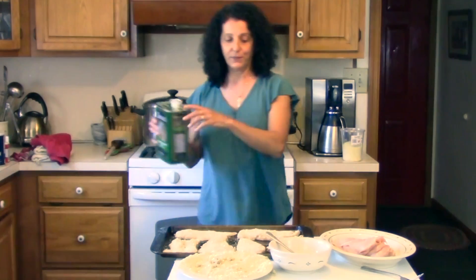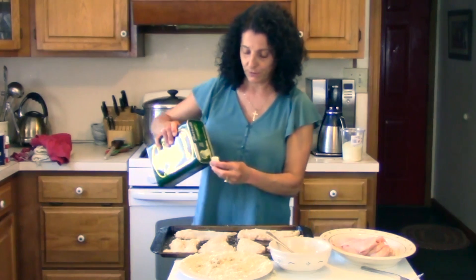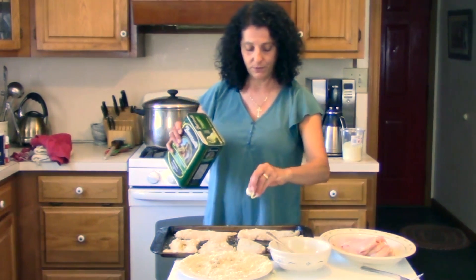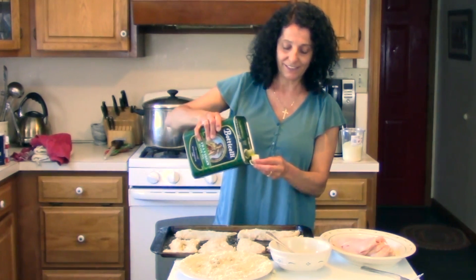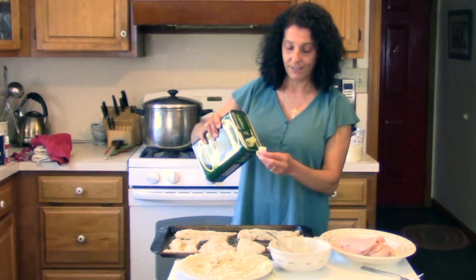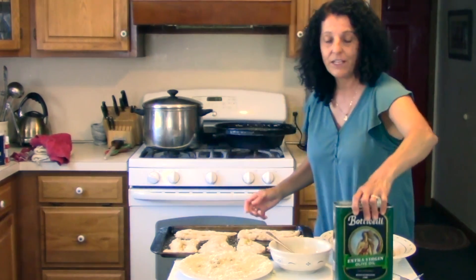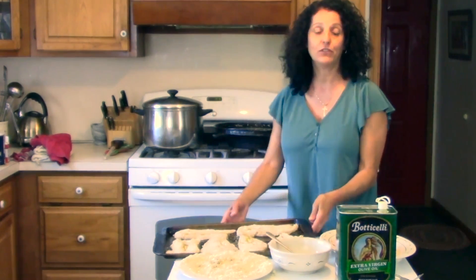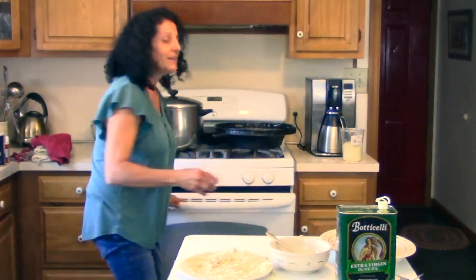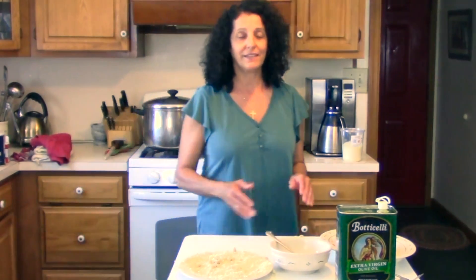I'm going to take my olive oil and just drizzle it right on top of the chicken cutlets. Now we're going to put that in the oven. I have my rack set on two and four. We're going to bake that for about 10 minutes, then flip it over to make it nice and crunchy. I'll pull it out and show you how it looks.